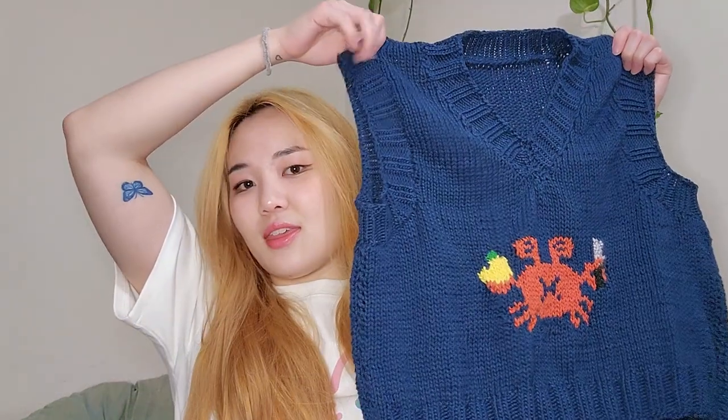I'm not wearing anything today so we'll jump into finished objects. I believe I have like one and a half to show. First one is something I mentioned last episode — this is the vest I'm going to be giving to my sister for her birthday.